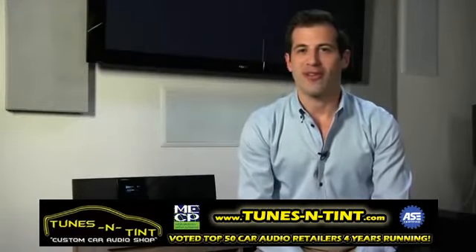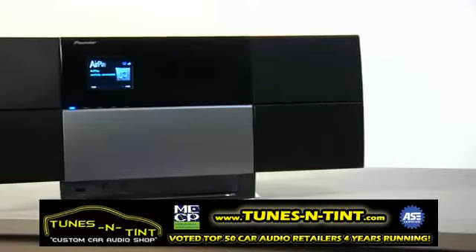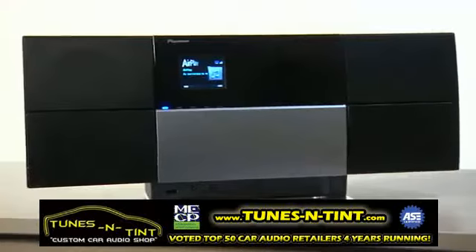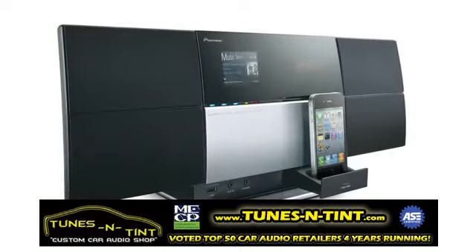Introducing the latest addition to our family of AirPlay compatible products. MusicTap was created so you can enjoy all your music wirelessly in various rooms in your home, regardless if it's stored on your cell phone, iPod, computer, or streamed through music services like Pandora and iHeartRadio.